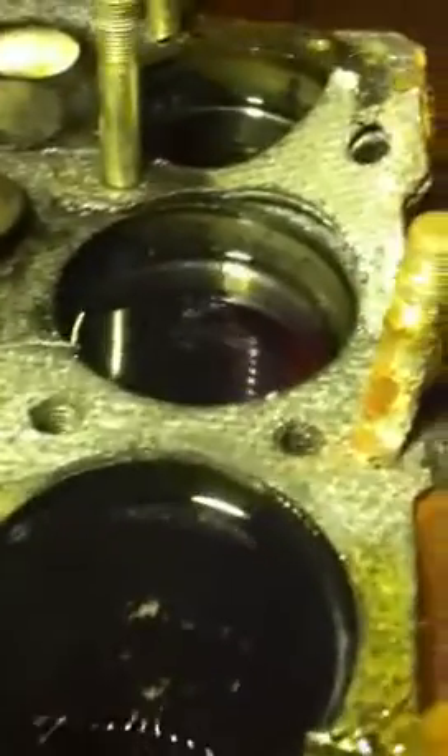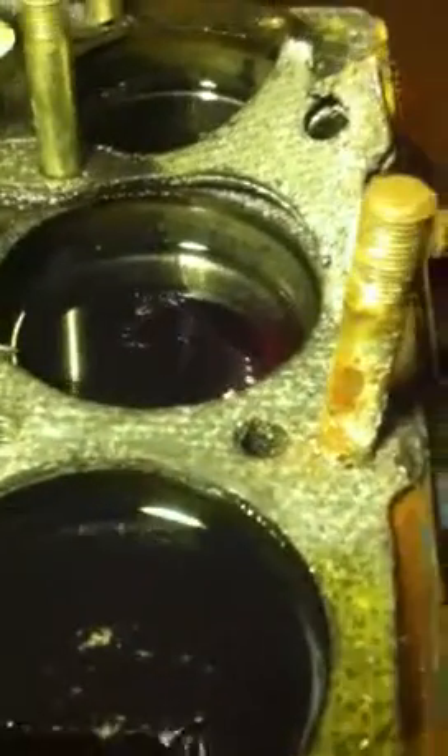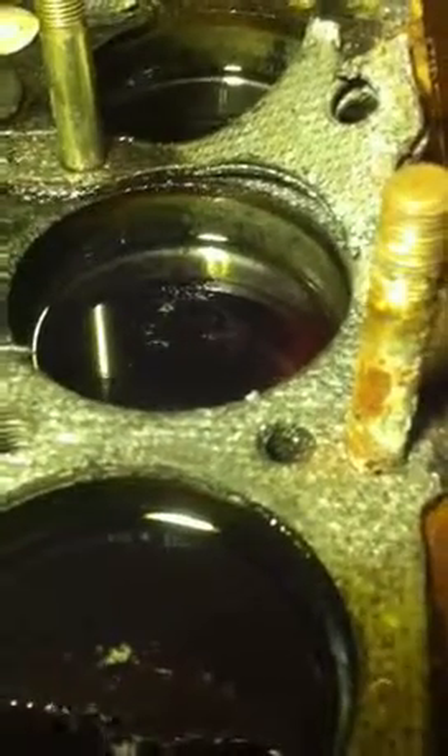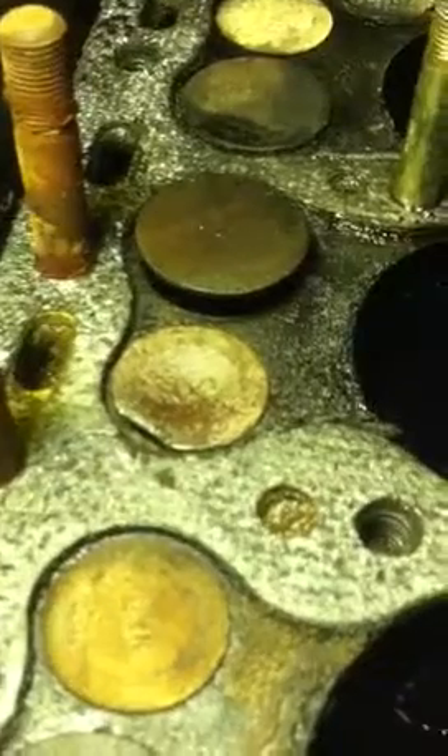I put some oil in all the cylinders because of the low compression in cylinder number two. I wanted to see if this leaks down more than any of the other cylinders. If so, I possibly have a ring problem, but I think the culprit is that exhaust valve right there.